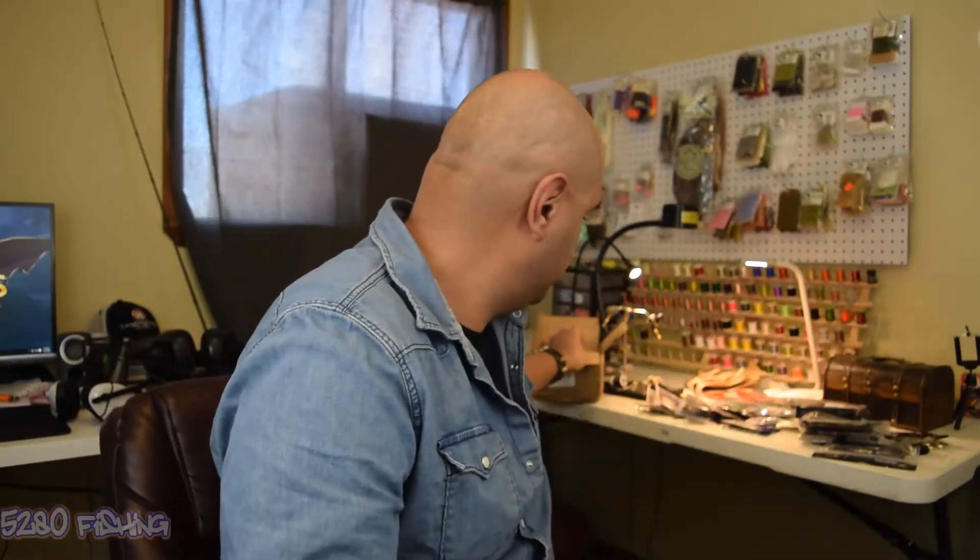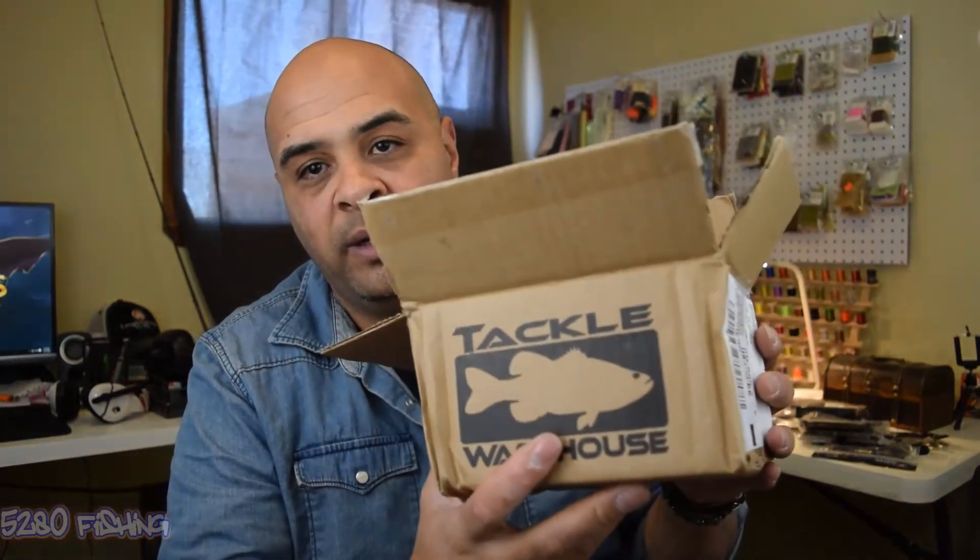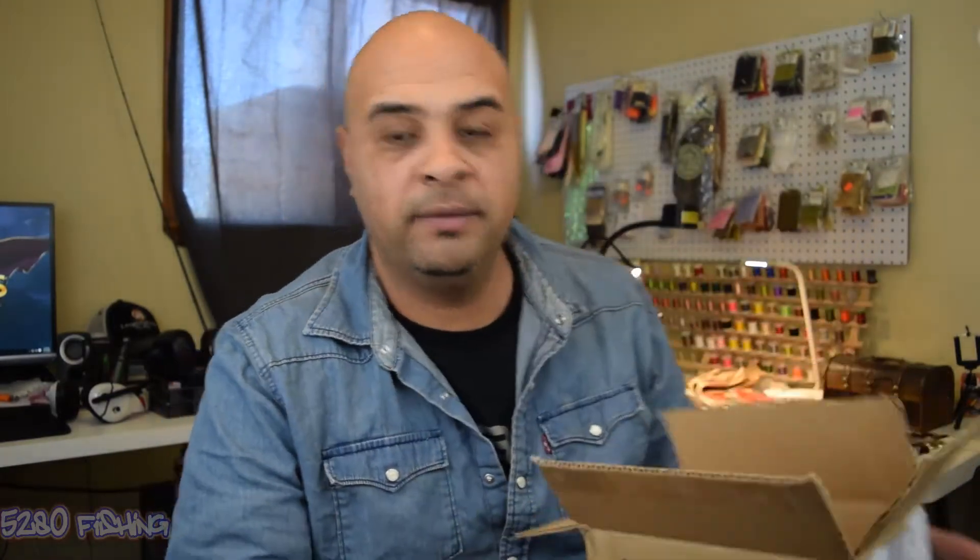Alright guys, here we go — get the box. Tackle Warehouse. Got a few things in there, got some of it laid out there. Like I said, it took forever to get this box, so I already took everything out and opened it because I've gotten two different shipments to get my whole order in to do this unboxing. So we're gonna start off with the first thing I got.